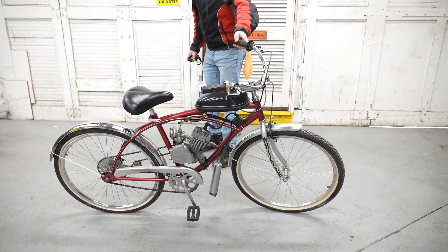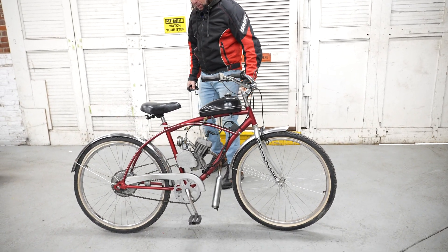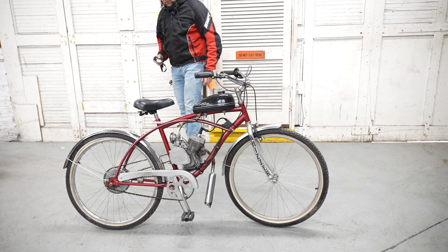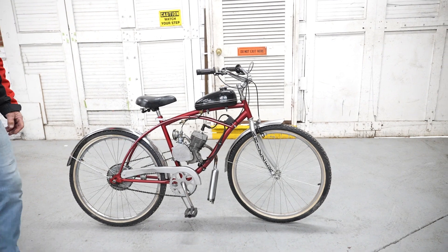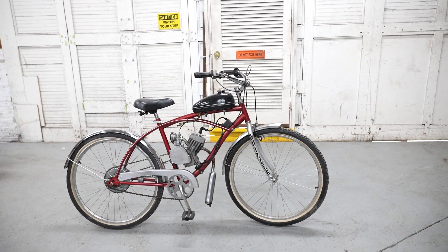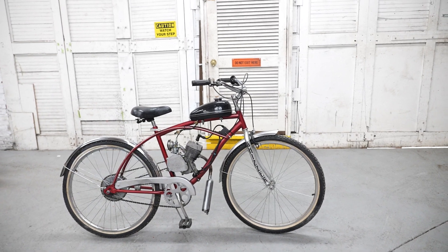We would have got it running, but we're backed up for at least a year at this point. We've got 160 bikes waiting to get restored, so we're going to put this one up with a low reserve, and hopefully someone will be riding this thing in short order. If you have any questions about it, give us a call at 860-454-7024. Thanks for watching, and God bless.